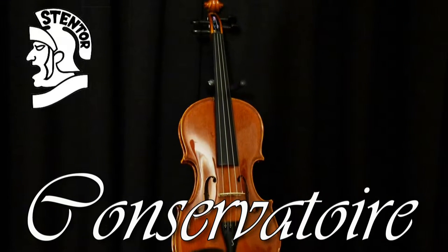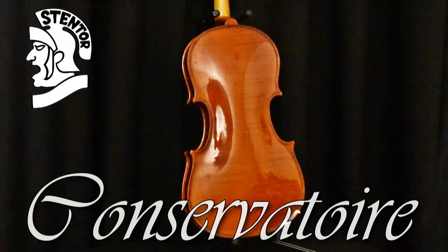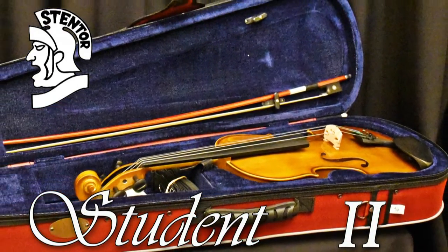The Conservatoire is available in all popular sizes and includes a horsehair bow, oblong carrying case with hygrometer and case blanket. The Stentor Student 2 violin is recommended by teachers and music services for its quality and reliability.